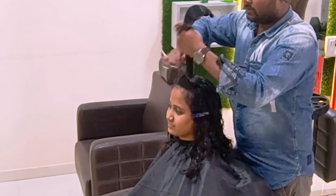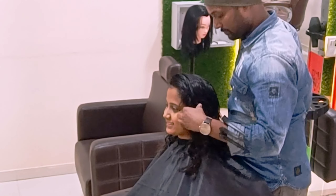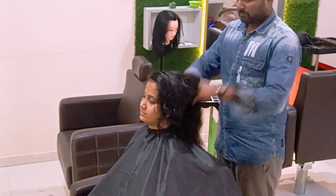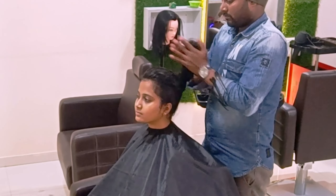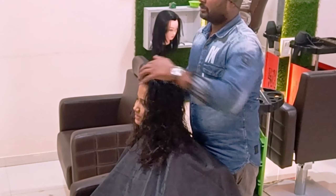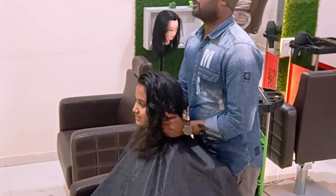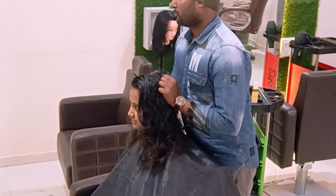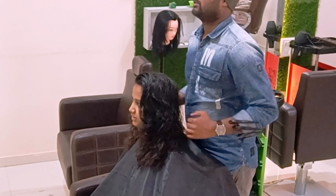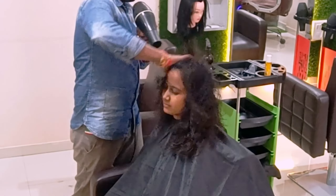I am going to start before the blow dry, giving a good serum for heat protection. Before styling I am showing my client the beachy wave — these peak curls — and she was excited to achieve that look. Now we are going to do the styling. Finally we are going back to a blow dry, and I am showing my client a messy look before starting the blow dry properly.